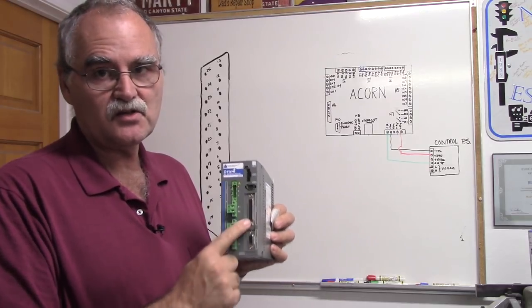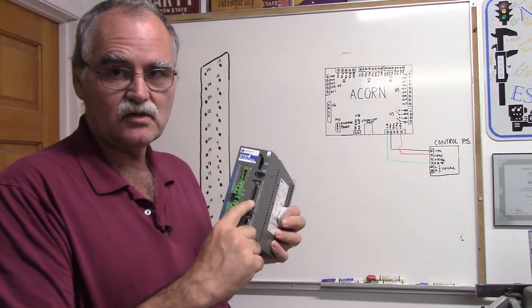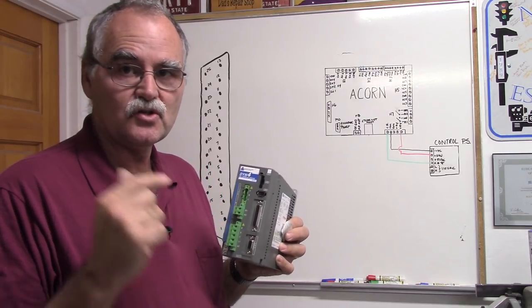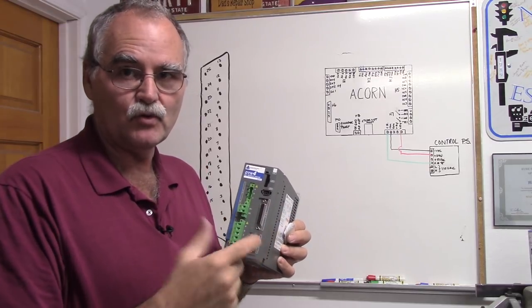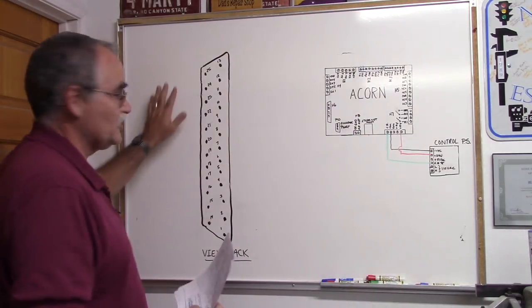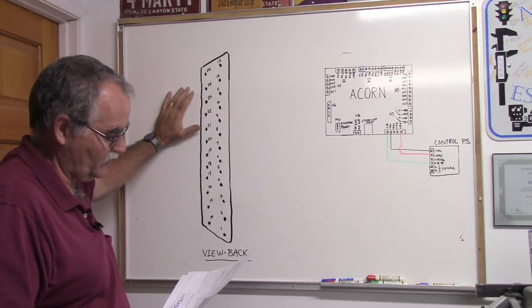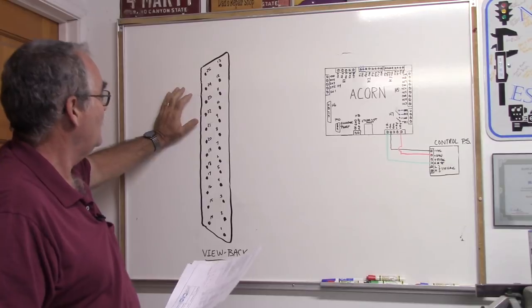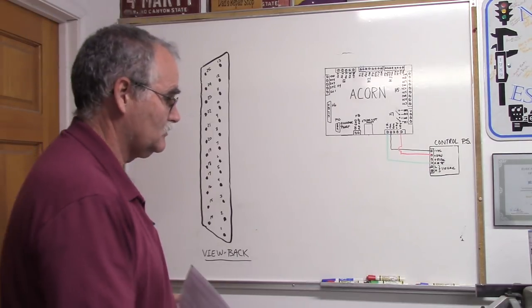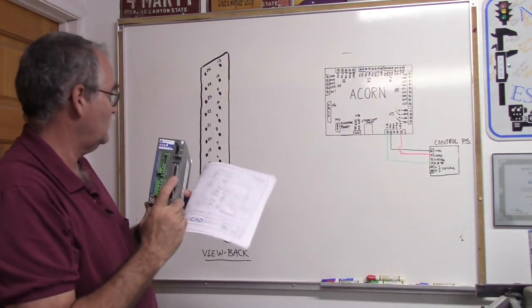Always use the latest schematic from the Centroid Acorn schematic set and check for revisions. DMM Technologies also has a schematic — the difference is that their schematic is for their cable, which feeds 24 volts through a 2K ohm dropping resistor to bring it down to 5 volts. Our Acorn setup feeds 5 volts directly. Also, of the 25 DB25 pins, we only use 8 of them. This is showing the back of the DB25 connector — what faces out is the front, and the other side is the back.